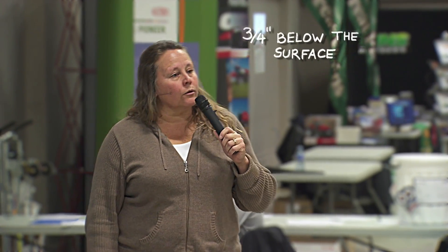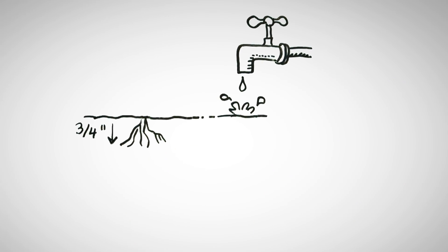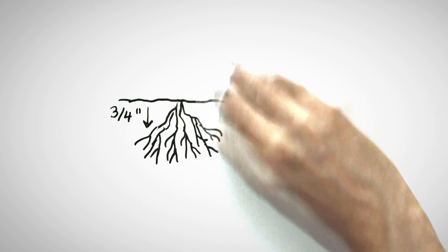This root system will always develop at about three quarters of an inch below the soil surface. As light penetrates into that soil, that root system will develop there at three quarters of an inch below the surface. If you place your seed shallower than that and you get into dry conditions, those roots won't grow — that's going to hinder yield. So seed depth is really, really important. Keep it at least an inch and a half.